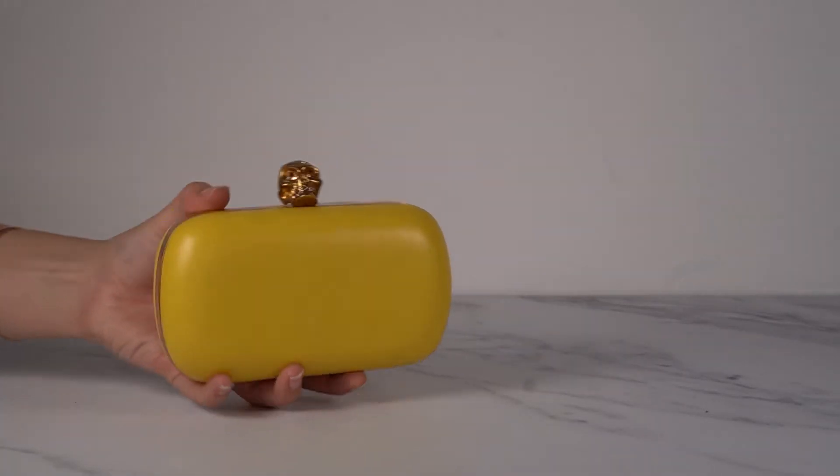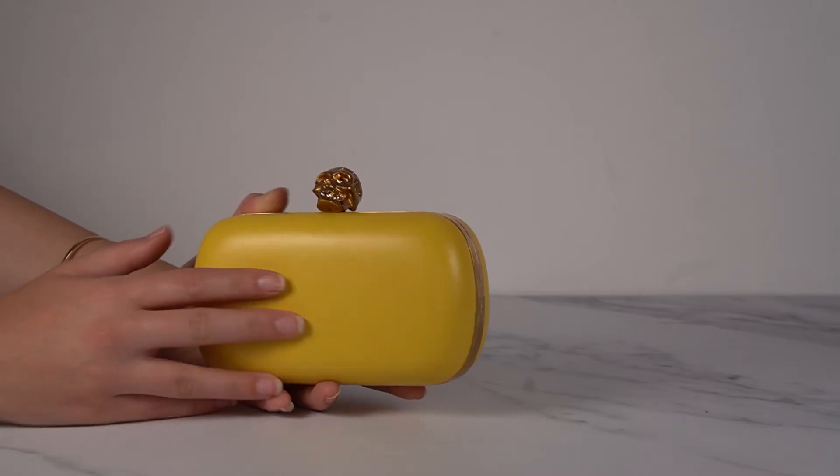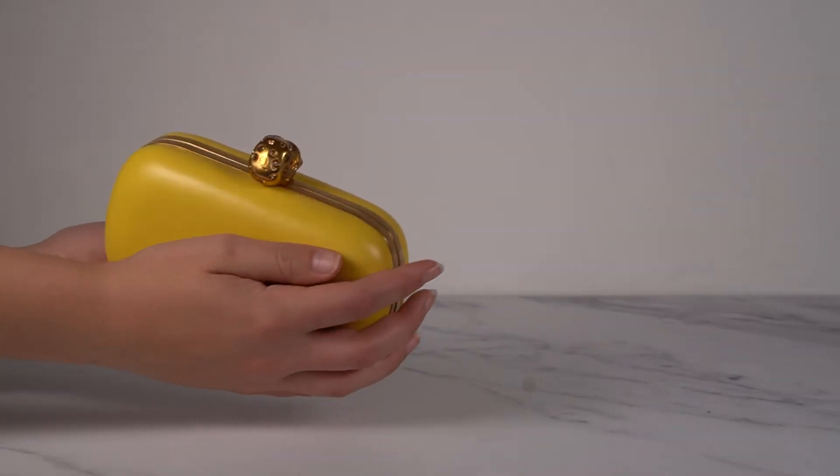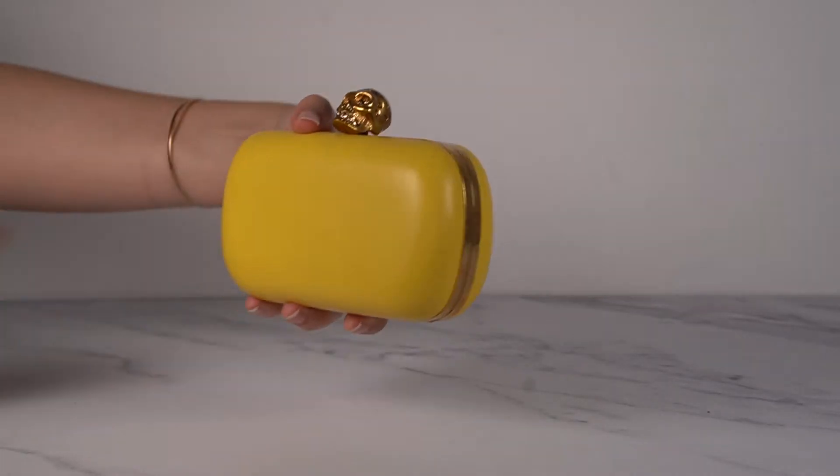Then we have another plain one — this one is just yellow, but it's this super soft Napa leather. Feels lovely. It's got gold tone hardware and the inside is yellow as well. Beautiful.